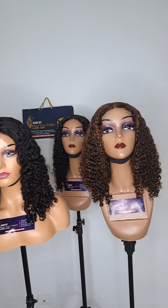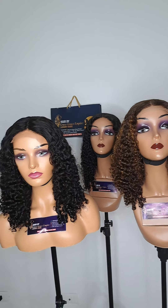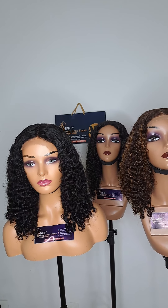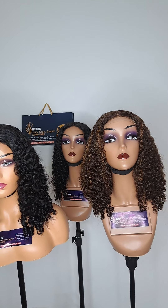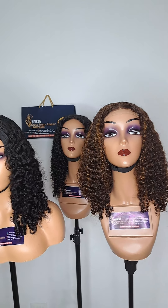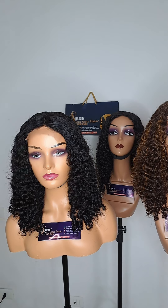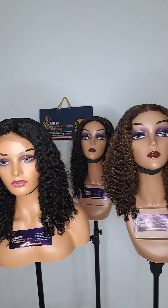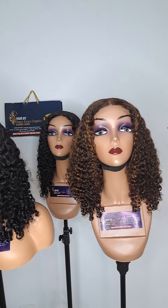Hello guys, greetings wherever you come across this video. This is our super double drone SDD PC coil, 60 inches. We have it in different colors with four by four closures. Take a look at the front side. Place your order to get yours — what you see here is what you will get, 100% pure.